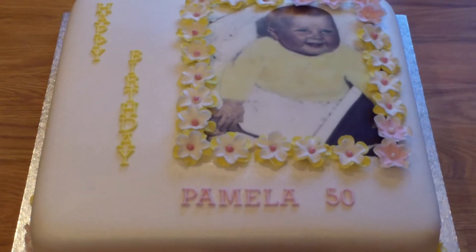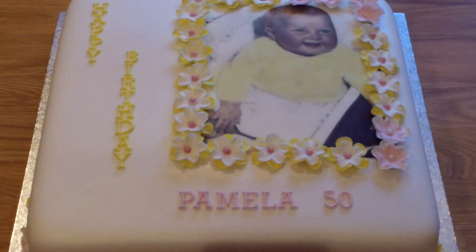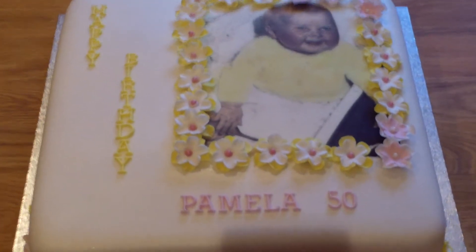Hi there, just wanted to share this cake with you. This is a 12 inch vanilla sponge with jam and buttercream. Quite a big cake.